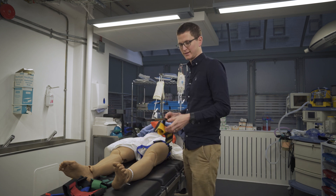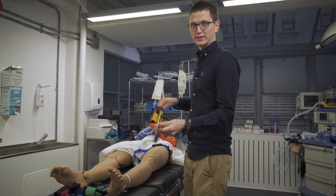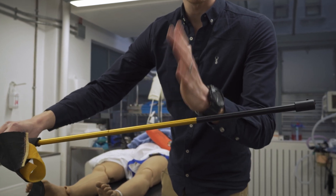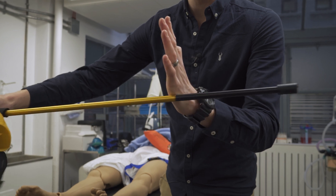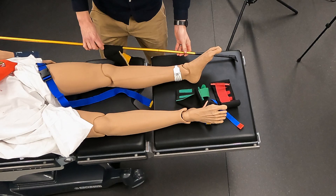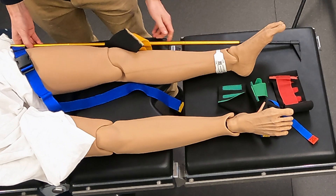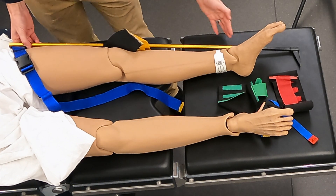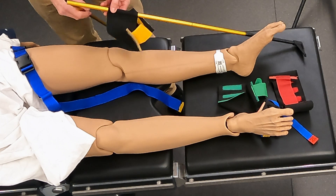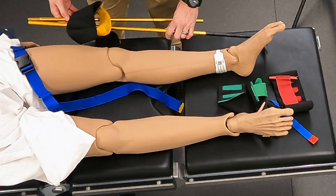While they're holding manual traction, the splint is then applied. Coming back to the biggest point of failure: this black line — you can see it's different colors — the black line should be at the foot or past the foot. It needs to be distal to the foot, so after the foot. When measuring, if the black point is not past the foot, the poles are too small. Go to the second pole, because often someone will pull traction and there isn't enough space. The black point needs to be past the foot.